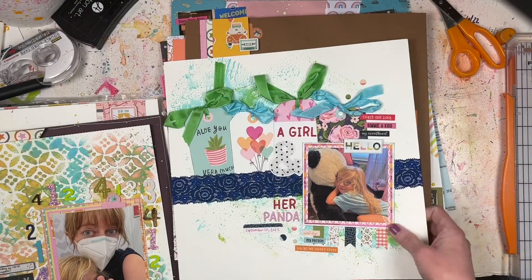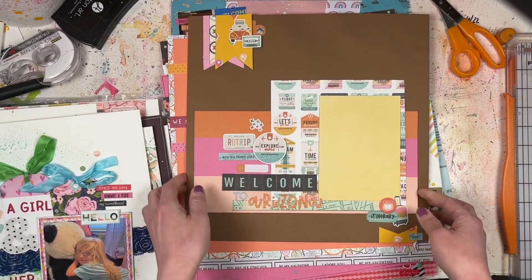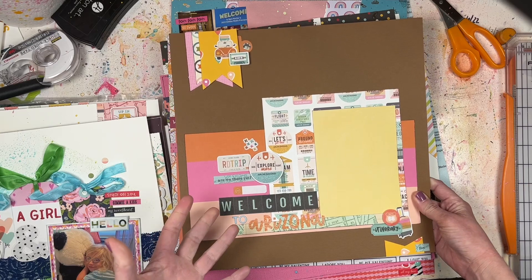This one also had a process video - that was the Iron Crafter challenge from last month using ribbon and trim.